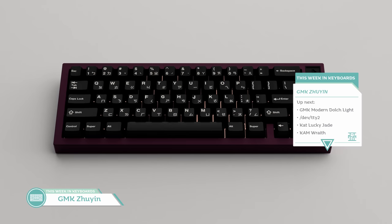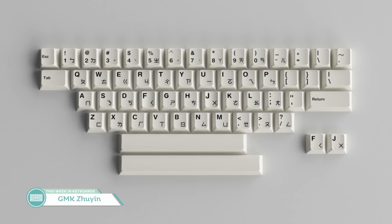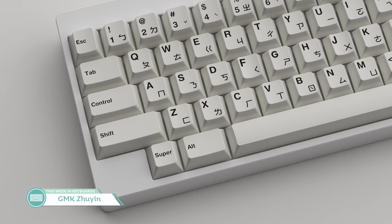I guess it's best that we start with the topics we missed in the last episode. Over on Novel Keys, there's GMK Zhiyun. Designed by Hudrow Thrilson and OneCreativeMind, this alpha's add-on kit features Mandarin phonetic symbols, which are used in the transliteration system of Taiwan. There is both a black-on-white and a white-on-black set for Zhiyun. The MOQ is $250, and each alpha set will cost you $70. Not bad, to be honest, and it gives us a different sub-legend flavor that we don't normally see.